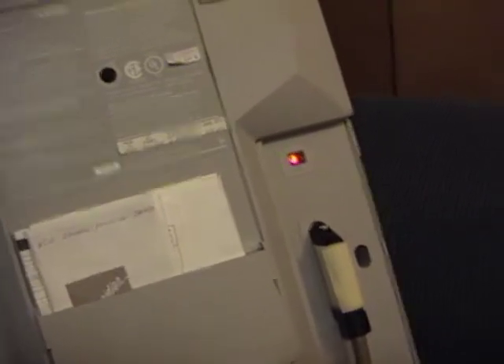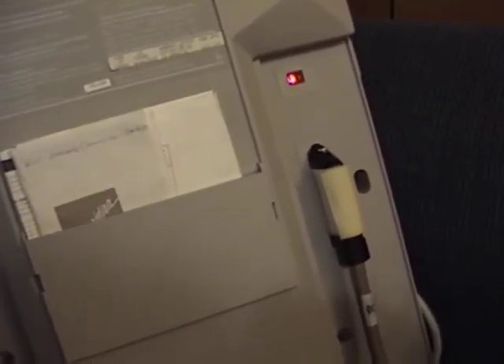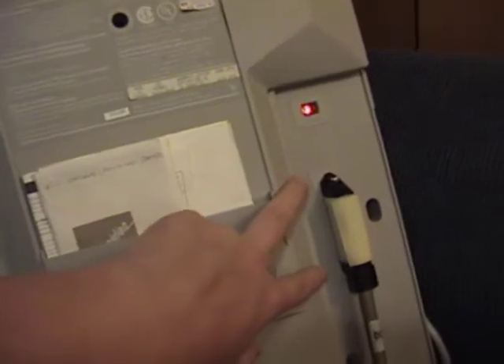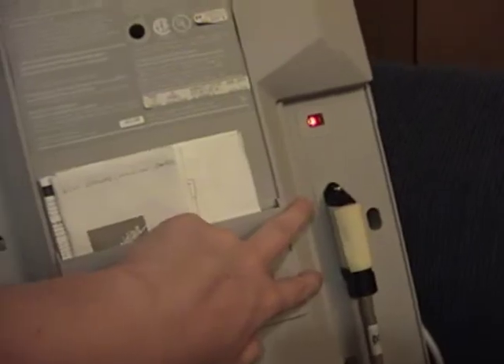I keep saying 'Amphenol' but I've always meant RJ21 — on the bigger systems you have two RJ21 connectors: one for the phones, background music and everything, and one for the outside lines.